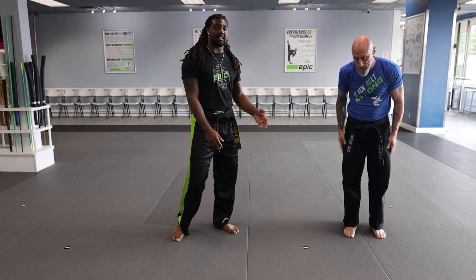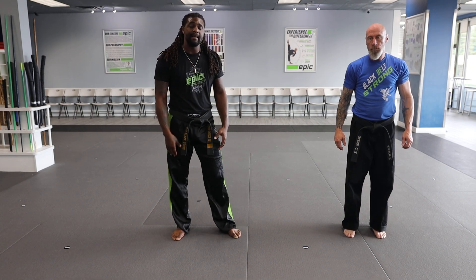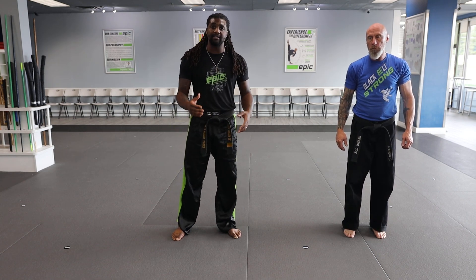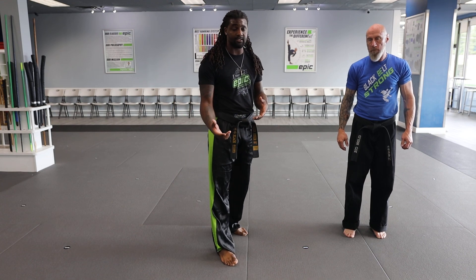Hey guys, it's Mr. Norton and Mr. Cox with Epic Martial Arts. Today we're going to be showing you our Rear Bear Hug Arms Trap. This one can get a little tricky depending on the side that they attack with, so I'll kind of explain it to you guys and we'll also explain it in class as well.